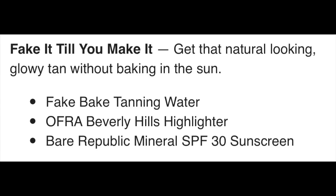The next section was 'Fake Until You Make It.' The Fake Bake tanning water is in there, plus the Ofra Beverly Hills Highlighter — a different highlighter than the one in the emails. This one retails for $40 on Ofra and $32 on Ulta, with a 4.8 rating and 1,595 reviews. They say it's really easy to blend and Ofra makes some of the best highlighters. Then there's the Bare Republic Mineral SPF 30 Sunscreen, retailing for about $15. I actually received this for free from Influenster — I really like it, I prefer mineral over chemical sunscreens, though the texture wasn't perfect. If the discount is good enough, I'd snag it.